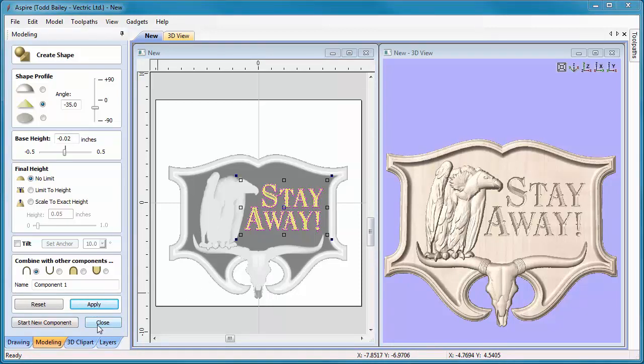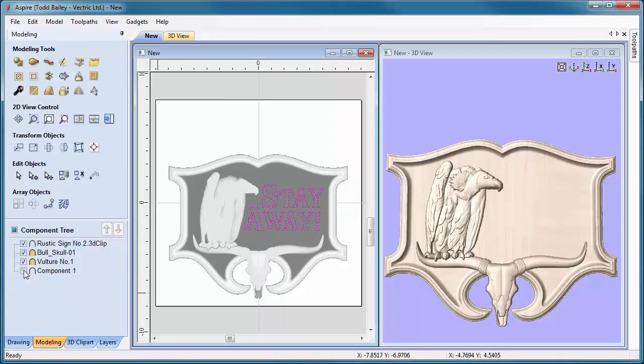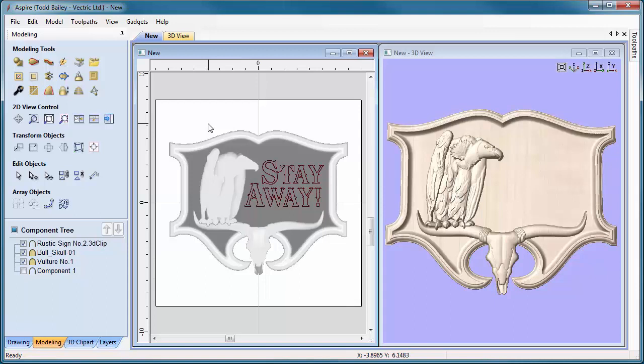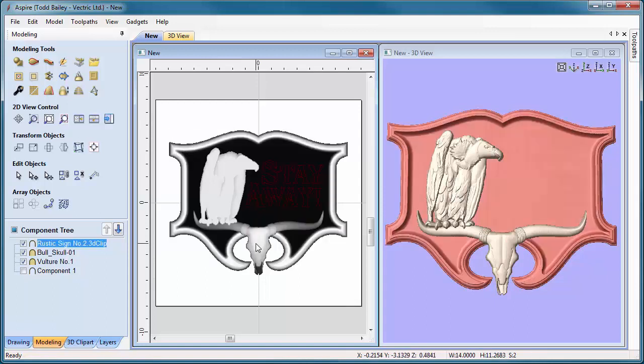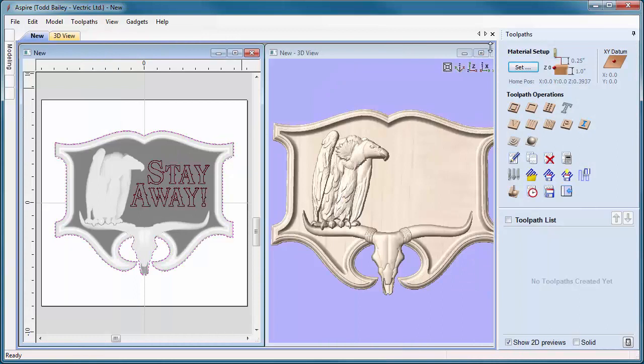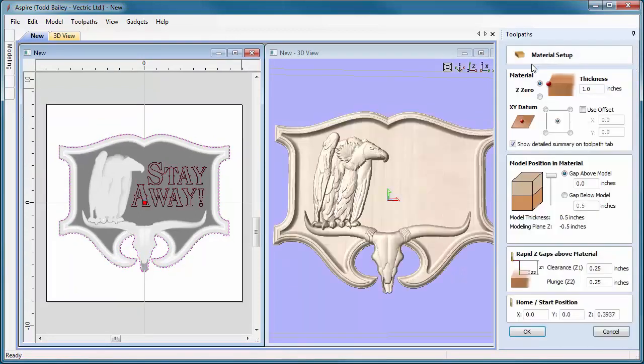Now let's create the toolpath for this. We're going to close this and hide the new component we made for our text. We'll need an outline of this for a couple of different things. First, let's grab everything and press F9 on the keyboard to center it into our job space. We'll get Aspire to give us an outline — Aspire has now created a nice outline that we'll use to define our tooling border and also to make our profile cut path to cut it out. Let's step over to our toolpath tab. The first thing we're going to do is set up our material: one inch, datum in the middle, model at the top of our board, rapid tooling set up good. Click OK.